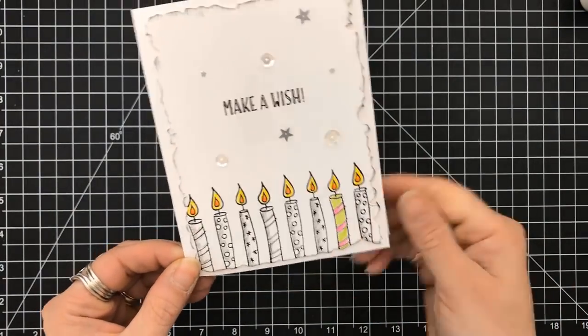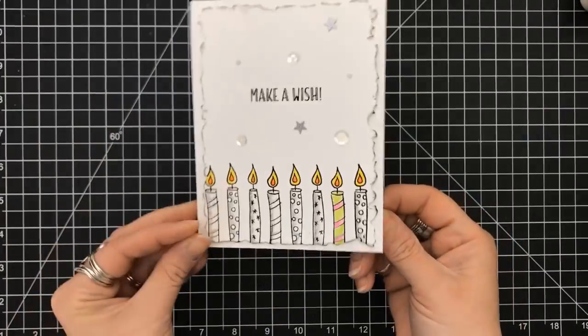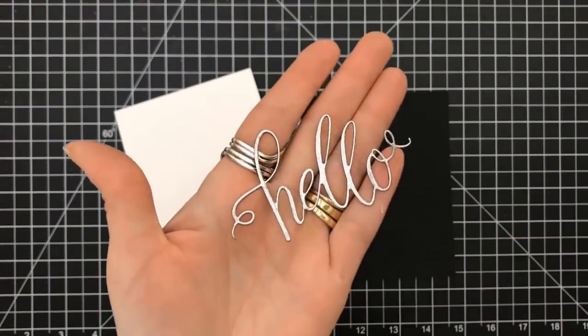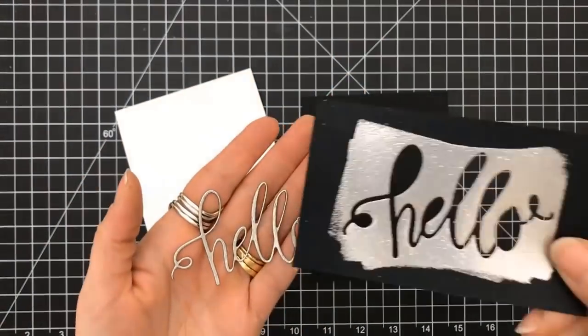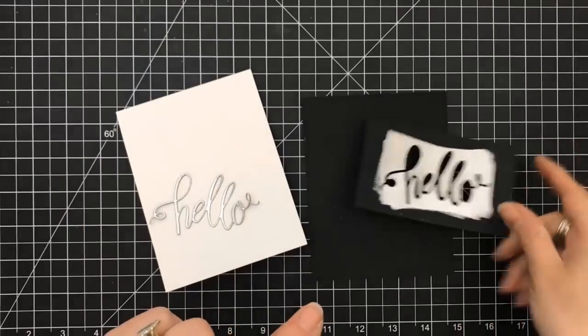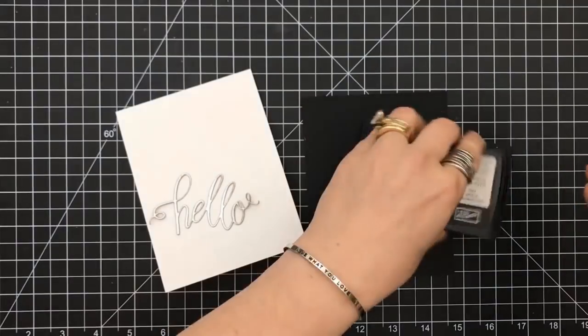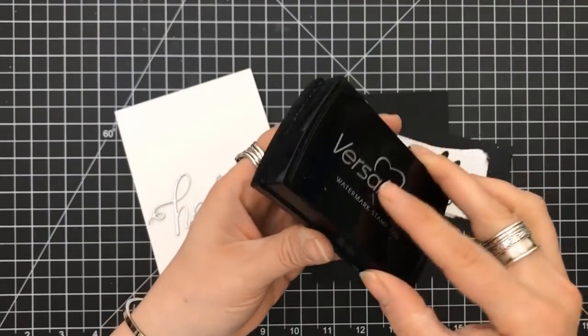I added some sequins all around just to give it some sparkle. More to come on the colored pencils, and I did get their watercolor pencil sets as well. As for how I got that — I was trying to clean off my Versamark pad. Yeah, it didn't work. Thank goodness we have spares.